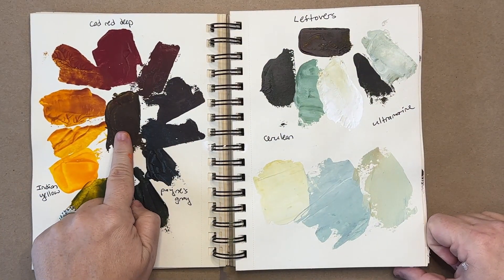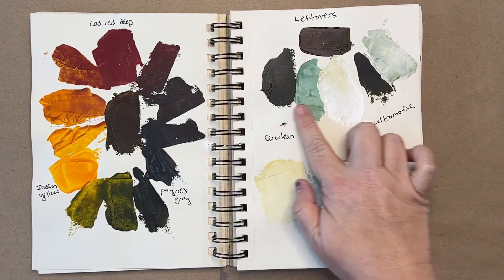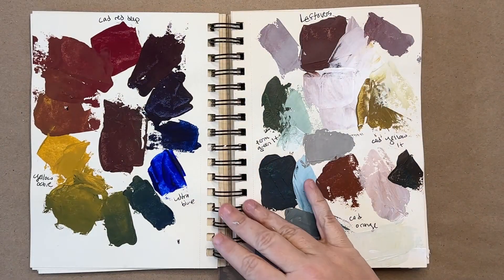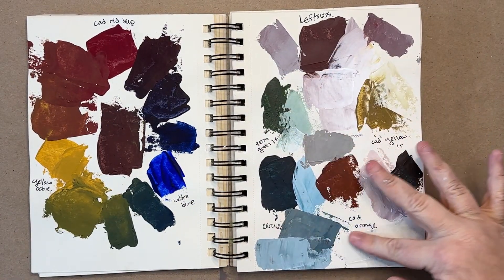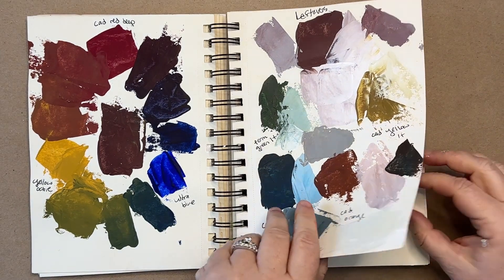So I got stuck on a trend here and kept doing it. There's the mother color and then the beautiful colors you can create with it. It's kind of fascinating to do this experiment with the mother color and then other colors added to it. They're just gorgeous, so rich and beautiful.